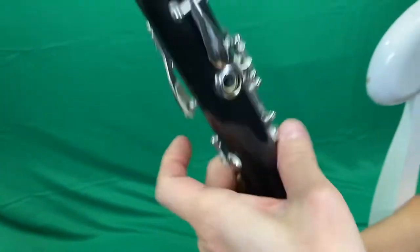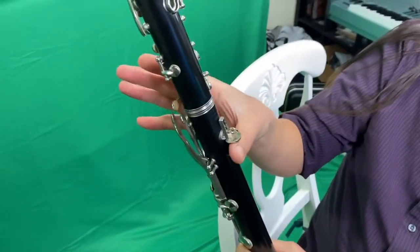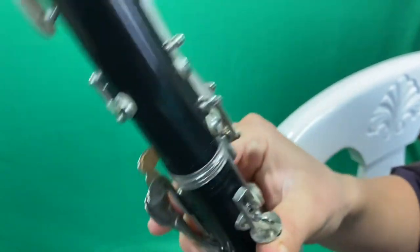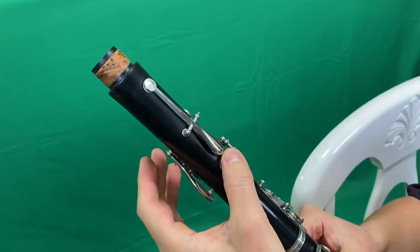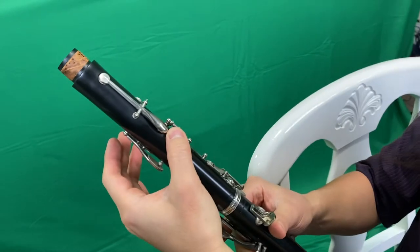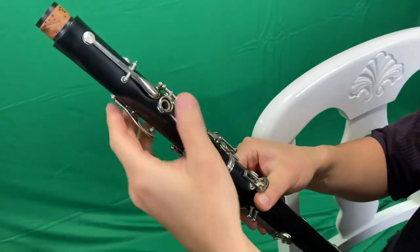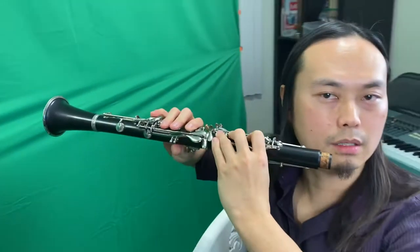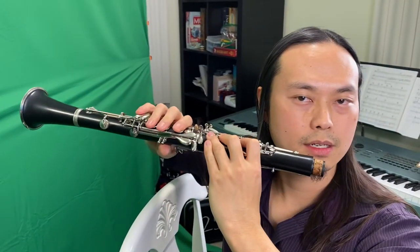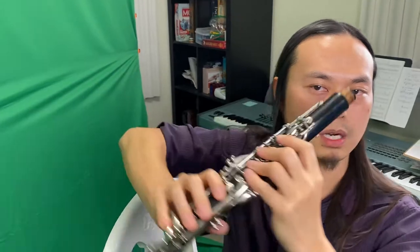So how do you hold this thing? This thumb rest right here is supported on your right thumb, and your left thumb is going to cover the one and only hole in the back — most of the time. All woodwind instruments are the same: right hand away from your face, left hand towards you. If I were playing a flute, right hand away from my face and left hand towards me. But I'm a clarinet player, so it goes like that.